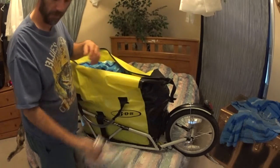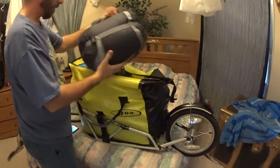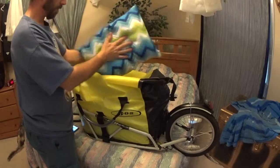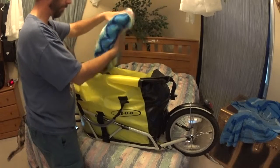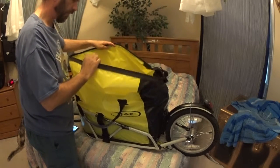That little thermal bag to put the spaghetti in. And then I have my sleeping bag and a pillow — got to have a pillow. That pulls up really tiny and is very lightweight.